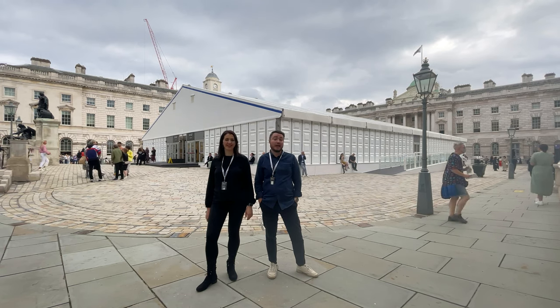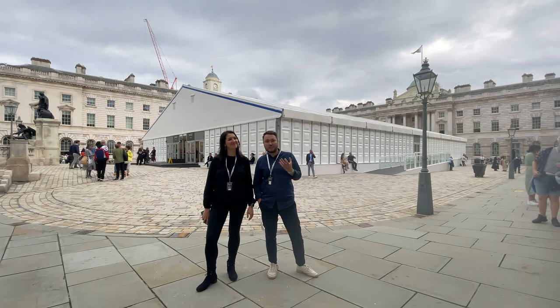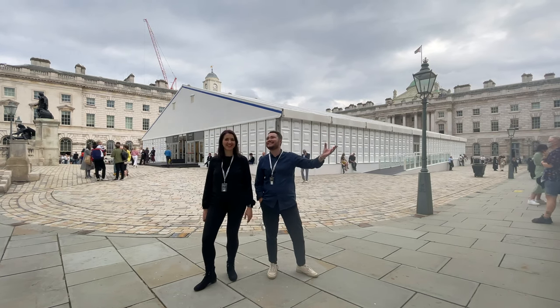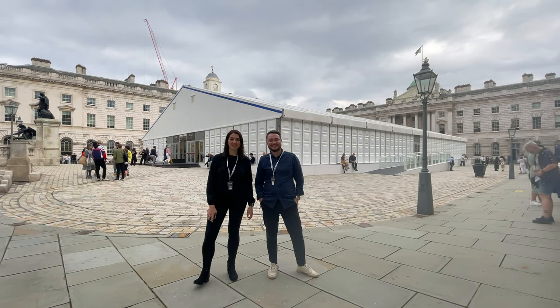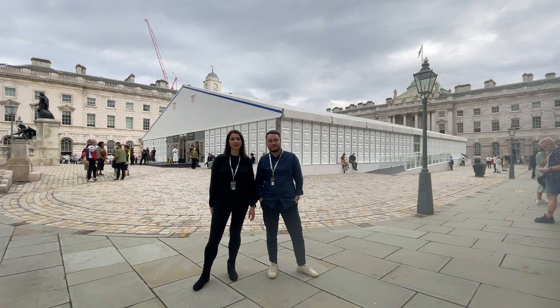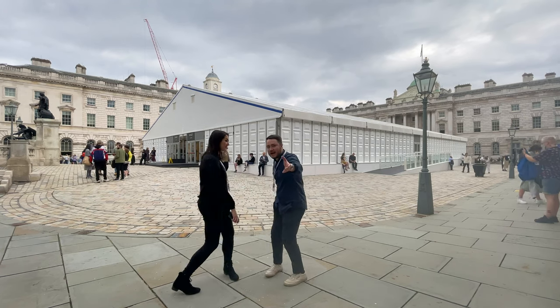Here we are at Somerset House at Photo London 2021, soaking up some art and culture. Don't forget the culture. And it's not raining at this moment in time. We're going to take you through some of the exhibits, talk you through what's happening at the Nikon stand. Come on, grab my hand, let's go.